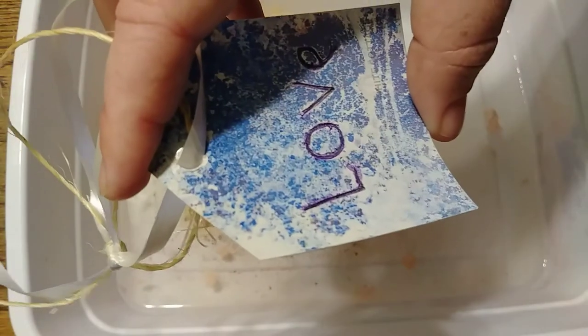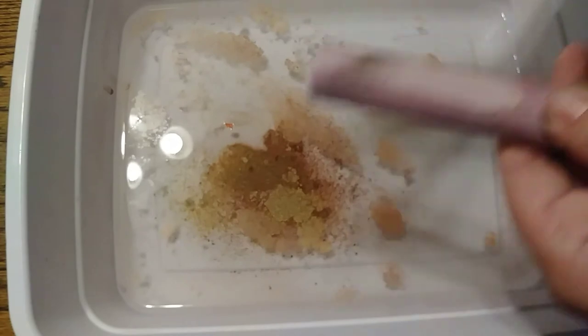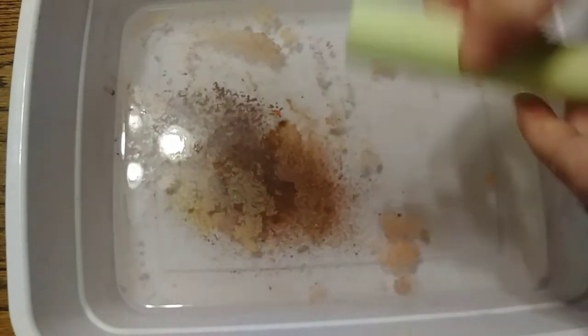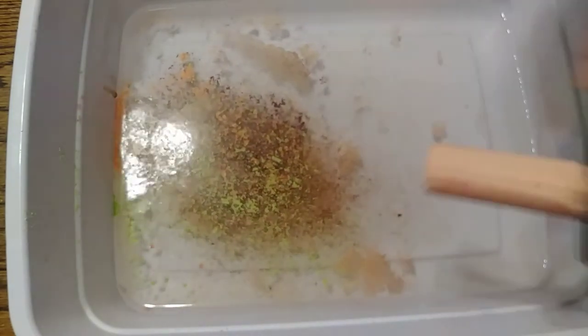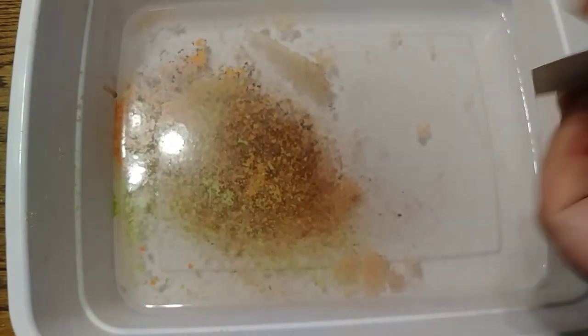I think they look like cute little gift tags, or you can hang them around or give them to somebody — very fun, very cute. Let's do one more since that one fell in the water. Let's try it again — this time I'll try not to drop it.